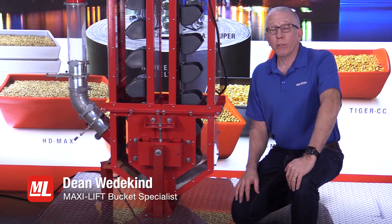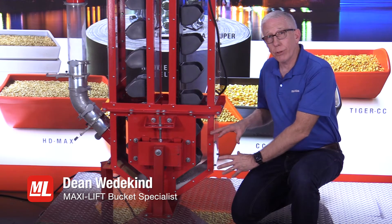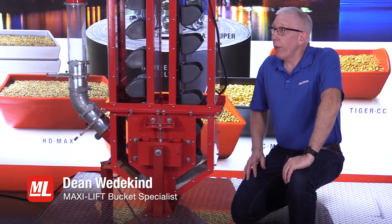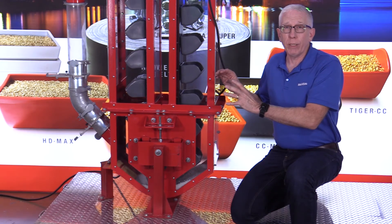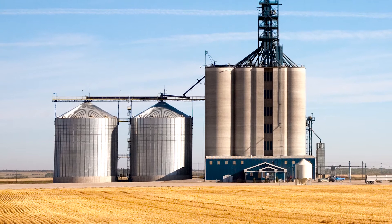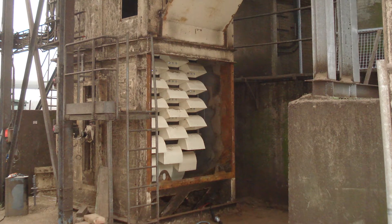Hi, this is Dean Wedekind with MaxiLift and Pro Tips. Today we're going to talk about the boot section of a bucket elevator. When you think about a bucket elevator, most of the time what people see when they drive by on the road or highway is the tall part that sticks out — maybe the trunking, maybe the head section. A lot of people never even see the boot section.